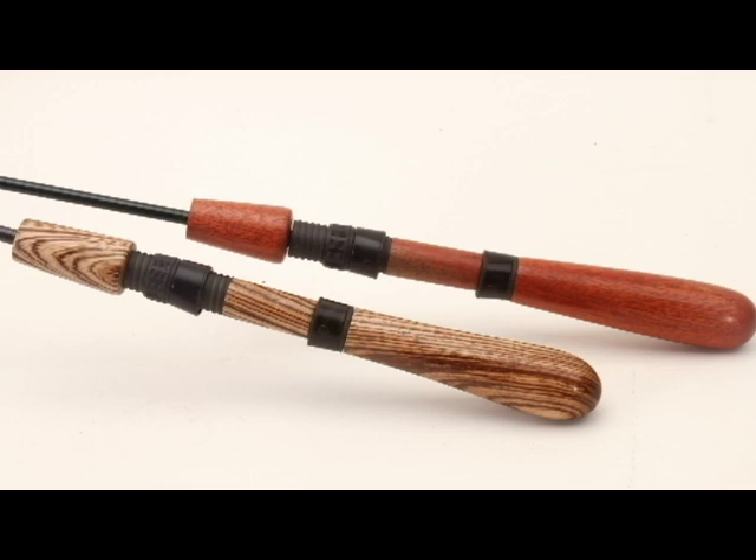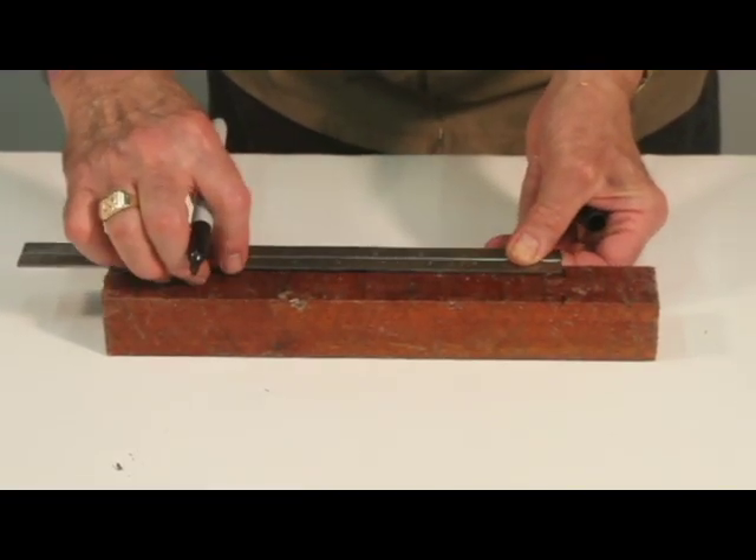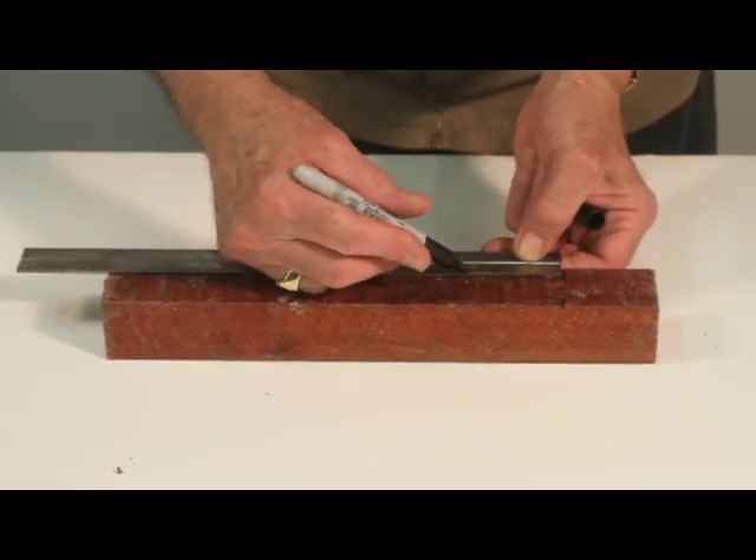This video will show you how to turn and assemble our rod's bottom handle, reel seat insert, and top handle. Start with a one and a half by one and a half by twelve inch spindle blank. Here we're using an attractive blood wood blank.